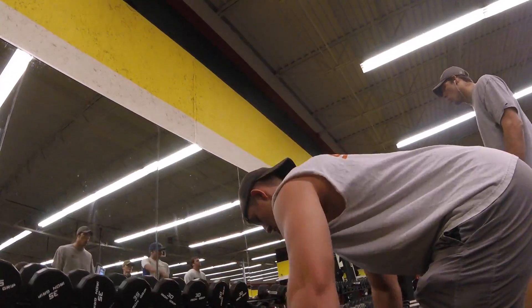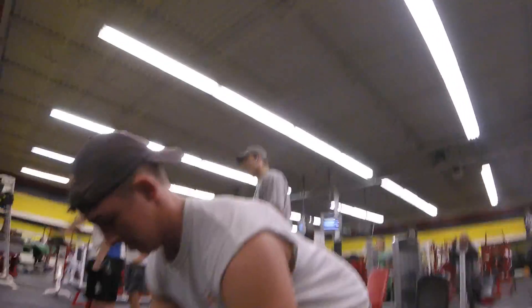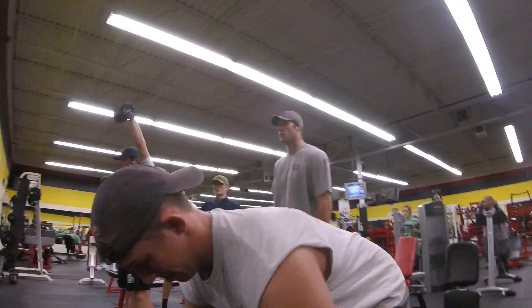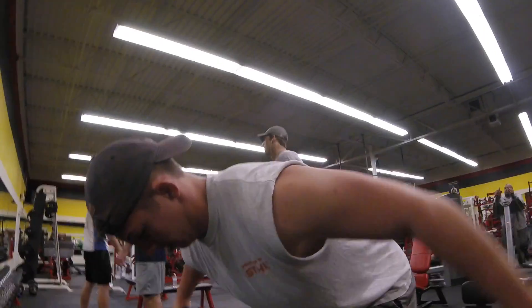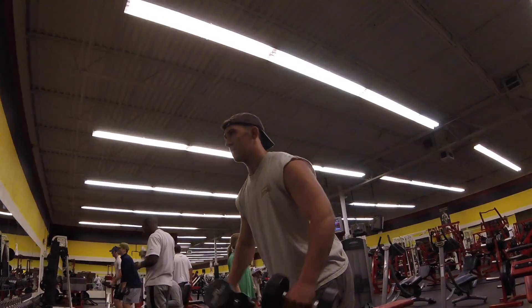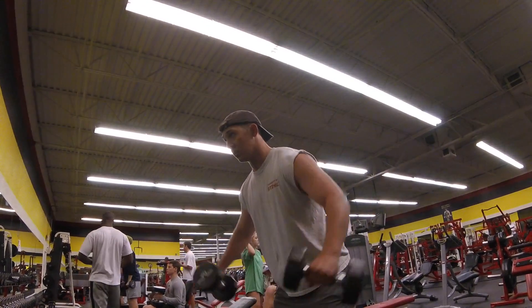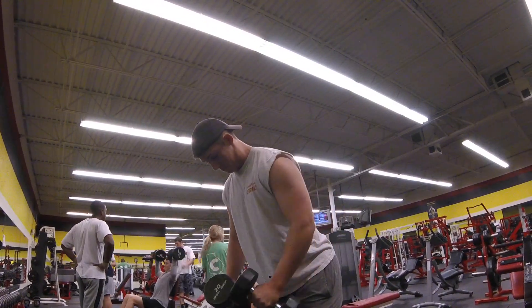Now we're going to be doing some rear delt raises. My friend Madison was there for the workout — he just recorded, but he did the same exercises as me, just not as many sets. For the rear delt raises, I get a good squeeze. It's okay to bounce a little bit as long as you work on that squeeze and keep the tension on the muscle. If you're a newbie in the gym though, I would try and do it with the best form you could.